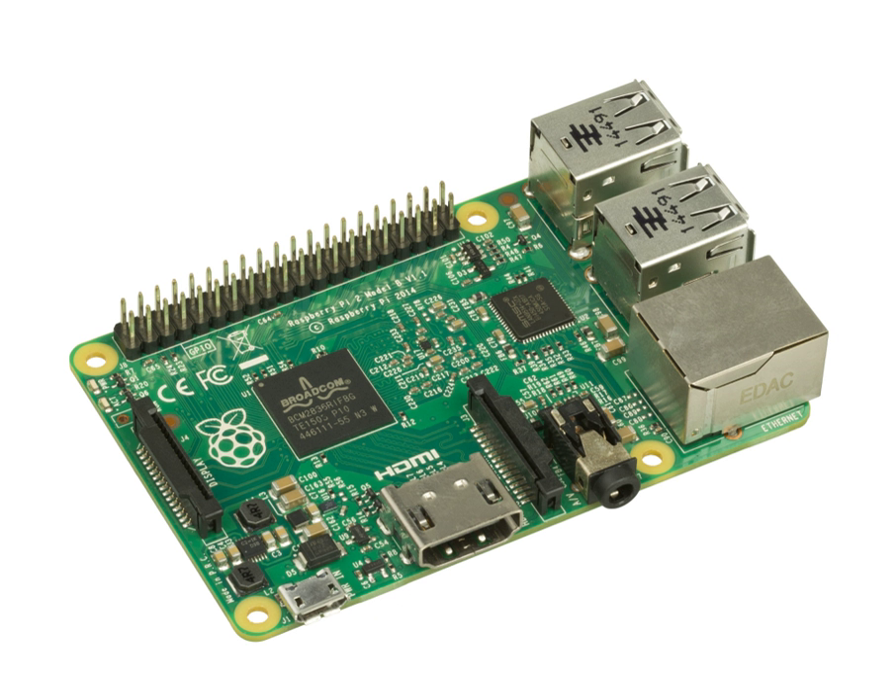A computer-on-module is a type of single-board computer made to plug into a carrier board, baseboard, or backplane for system expansion.